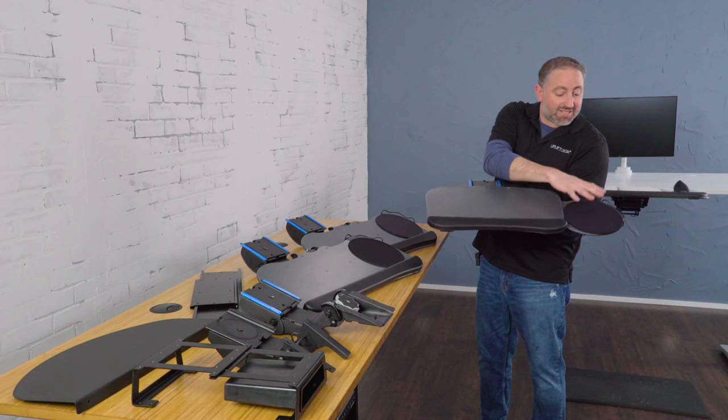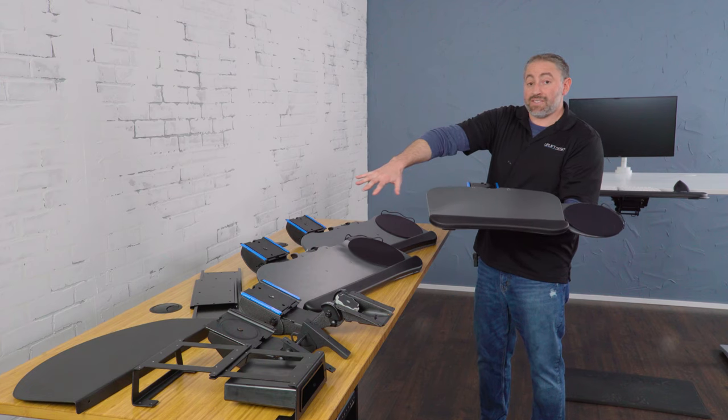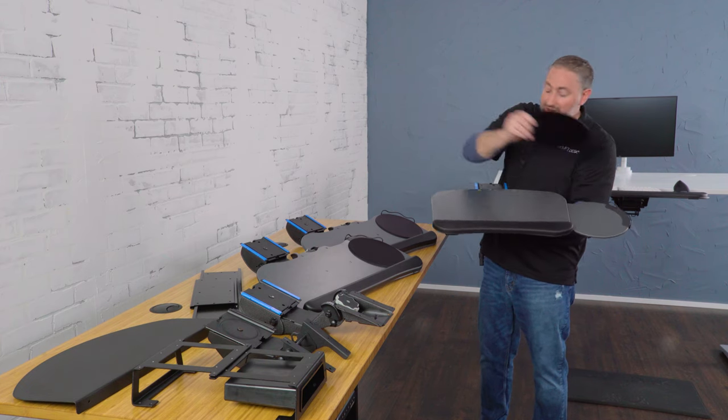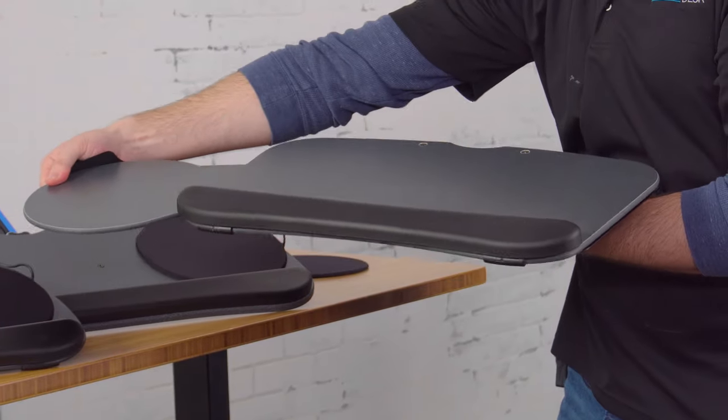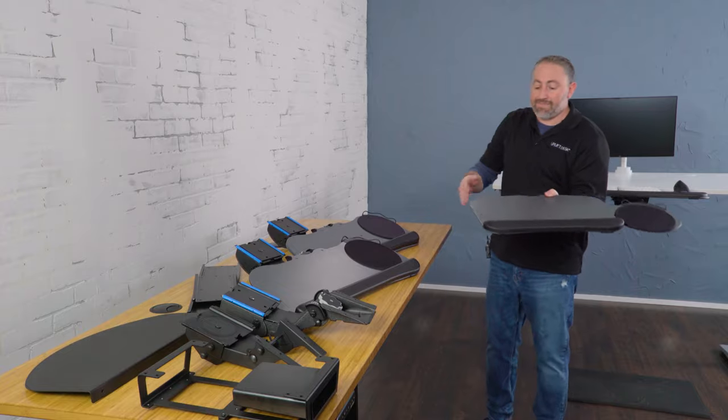What makes it 'the switch' is that you can switch the mousing platform to the other side pretty easily. You can pull it a little closer to you and switch it from one side to the other if you're ambidextrous or if you're left-handed.